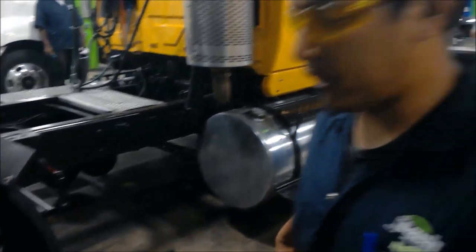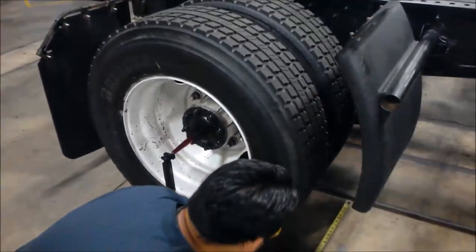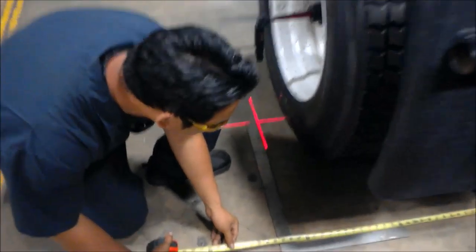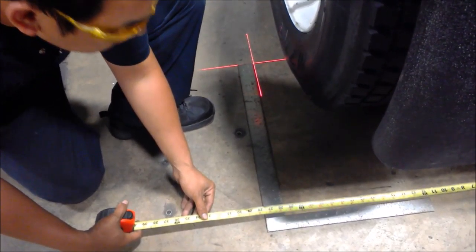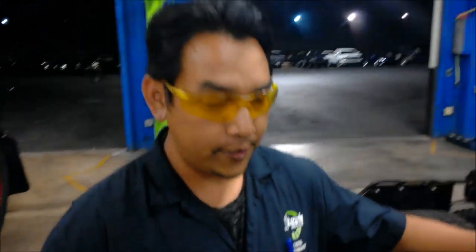Alright, we just got done measuring the left side of the axle. Now we're going to move over to the right side. The left side's reading was 25 and a quarter, so we're going to check and see what the right side is. The right side is about 25 and 3 quarters. So you know that the axle is off-center — it's pushed to the right about half an inch.